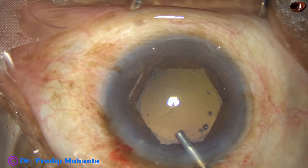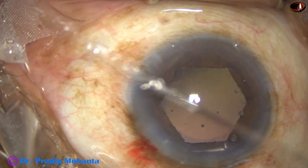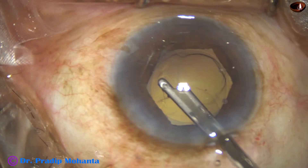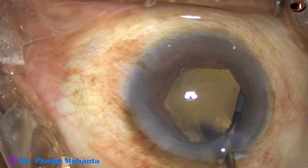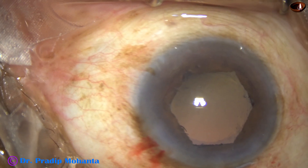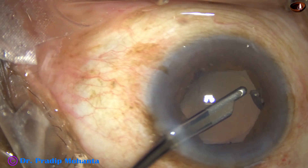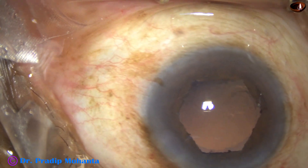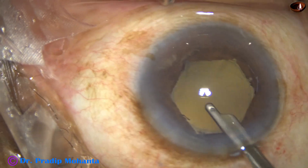Nucleus is managed. Inject some viscoelastic and I am going to use a Simcoe cannula to see if there is any cortex anywhere. There is no cortex from 1 o'clock to 8 o'clock. I go through the side port and find some cortex here, and here I find a small nuclear piece. So I escort it out and it is done.